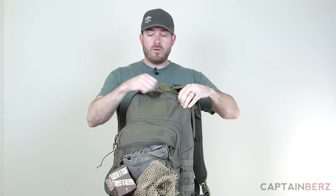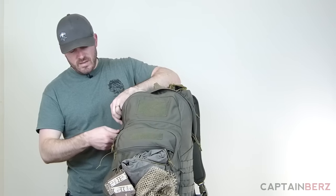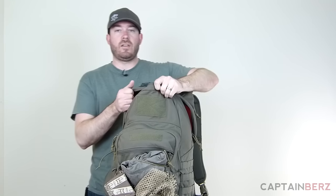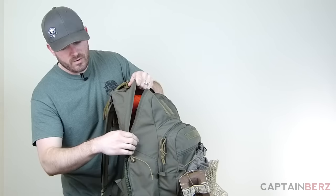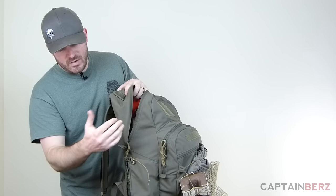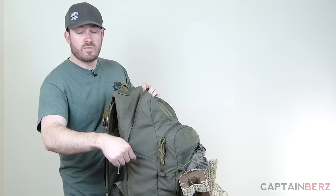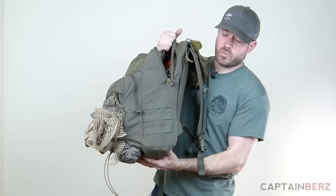I have a bunch of range stuff in here so you can get an idea of how much it holds. The main compartment zipper doesn't come all the way down — only about halfway. Then you have a nice little area on the side where you can put brass after shooting, a water bottle, or zip it up to make the pack flatter. It also has bungee so you can cinch in whatever you're putting there. On the opposite side there's a whole bunch of MOLLE webbing for attaching pouches.